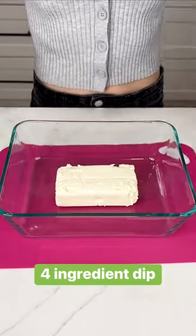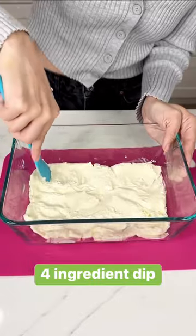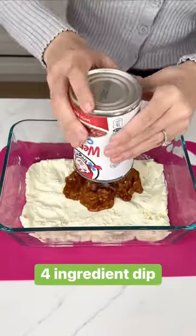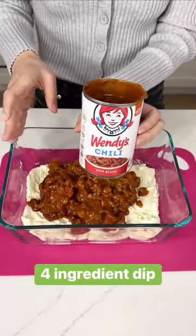Let's make an easy four ingredient dip for game day. You're going to start with one block of softened cream cheese, then we're going to add one can of chili. You can use chili with or without beans. I love this Wendy's chili so I'm going to go ahead and use that.